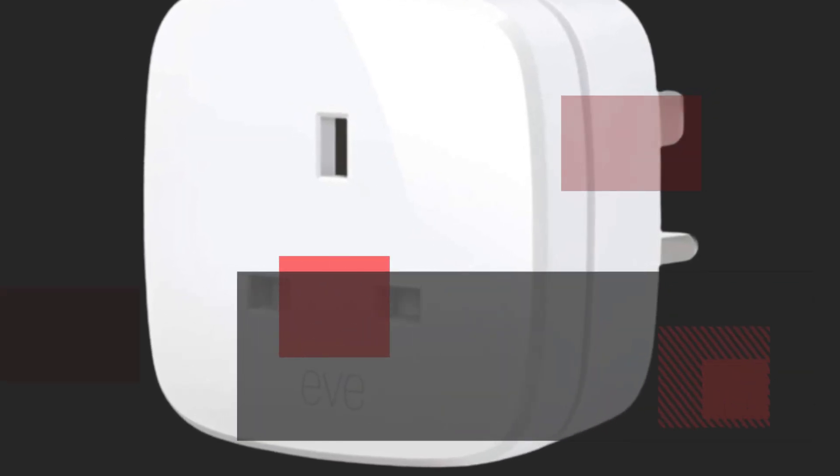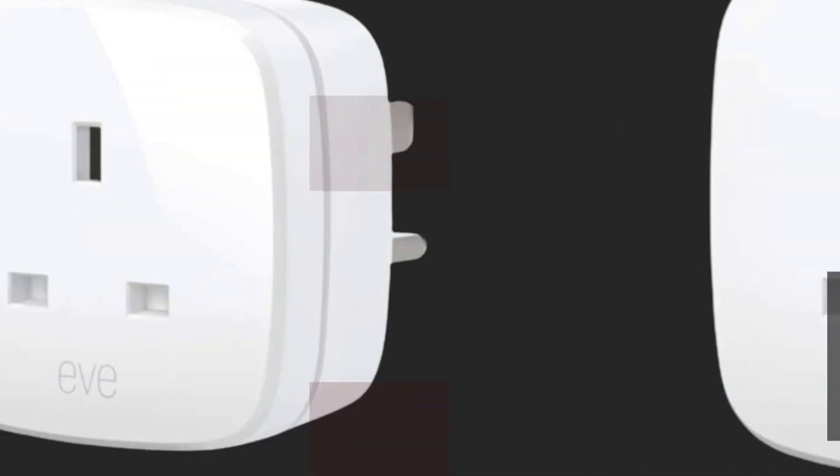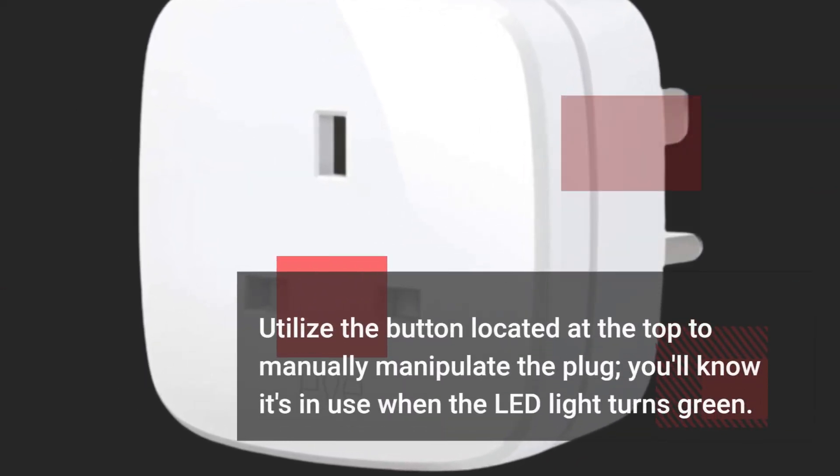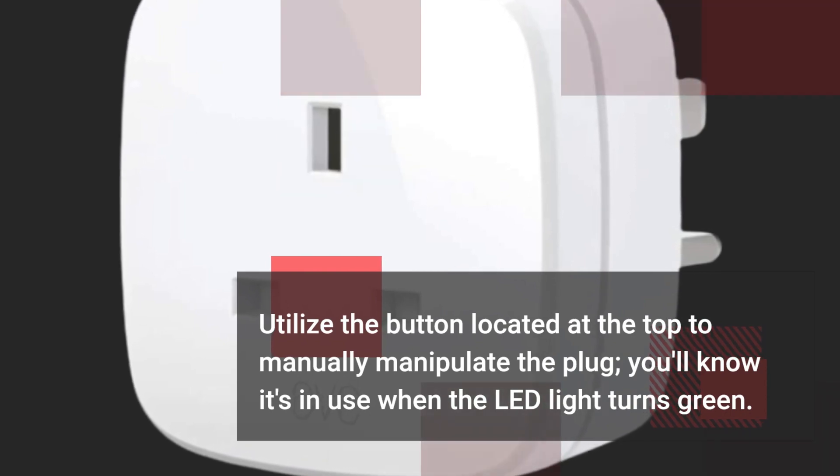To operate this smart plug, simply insert it into a socket and switch on the power. Utilize the button located at the top to manually control the plug — you'll know it's in use when the LED light turns green.